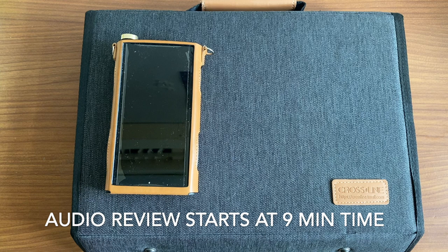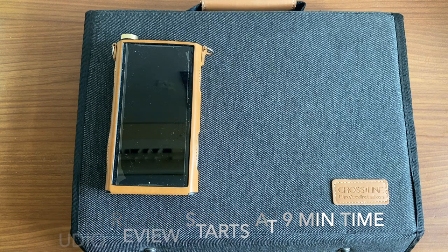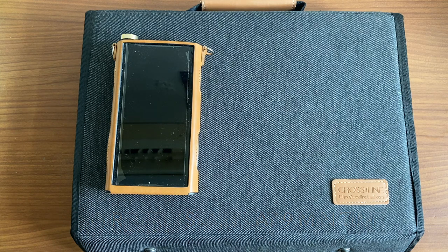Hey guys, welcome to Aaron's review. In today's video we have the Fear Audio Legacy 9 review, where I waited a month to get this item back to me. I've had the Fear Audio Voyager 14, the Voyager 3, the Legacy 3, and the last one I've been waiting for — the Legacy 9 — which has arrived and I've been using it quite frequently.